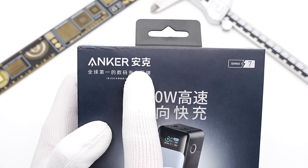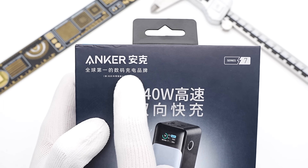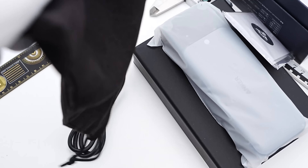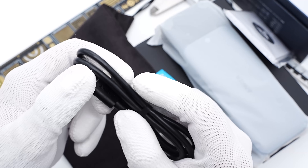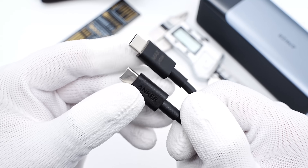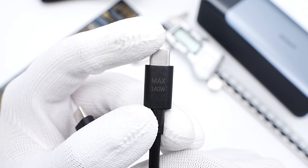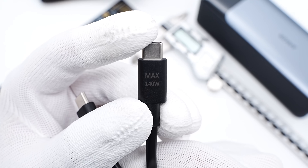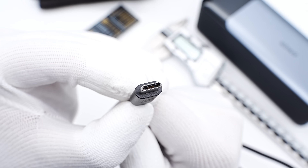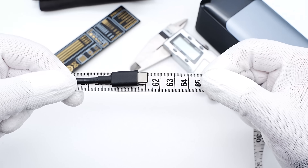What we got is the Chinese version, but it continues the GaN Prime series design. Opening the box, it contains the power bank itself, a cable, a small bag, and a manual. This is a dual USB-C cable, and the connector is printed with Anker and 140W, meaning the cable supports up to 140W. The USB-C connector is not a full-pin design, and the length is about 61cm.